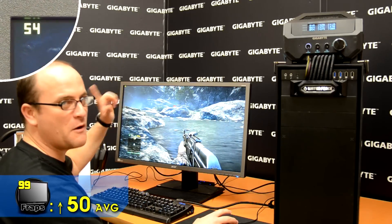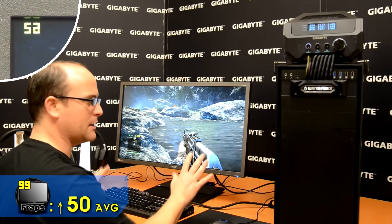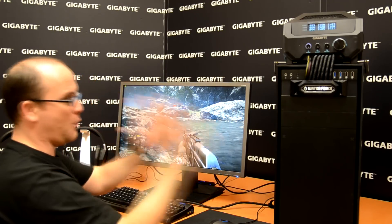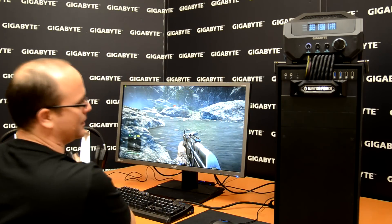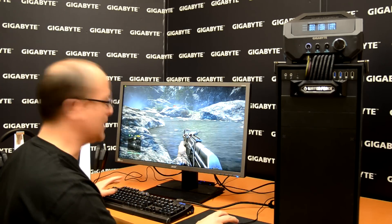Frame rate: over 50. That's the difference. You don't feel the game is slow; everything feels smooth and working well. As you can see, this is the difference between the Waterforce and a single card — and this is the reason why you need a Waterforce at home. Enjoy the game.